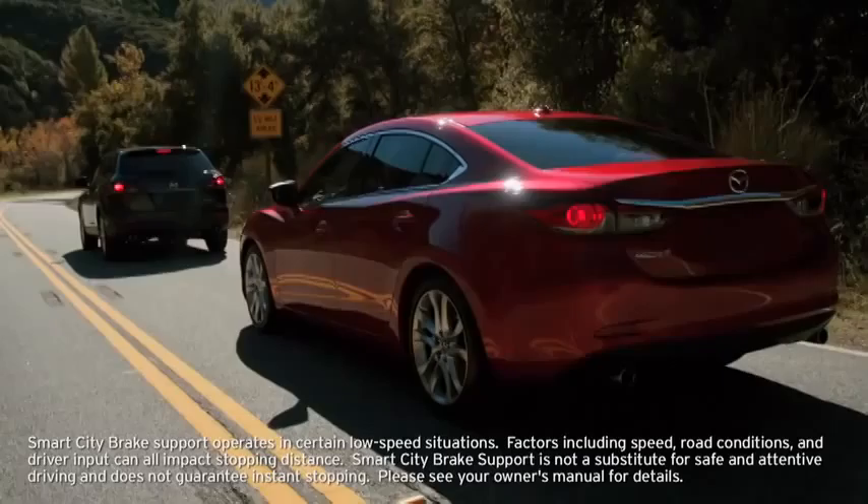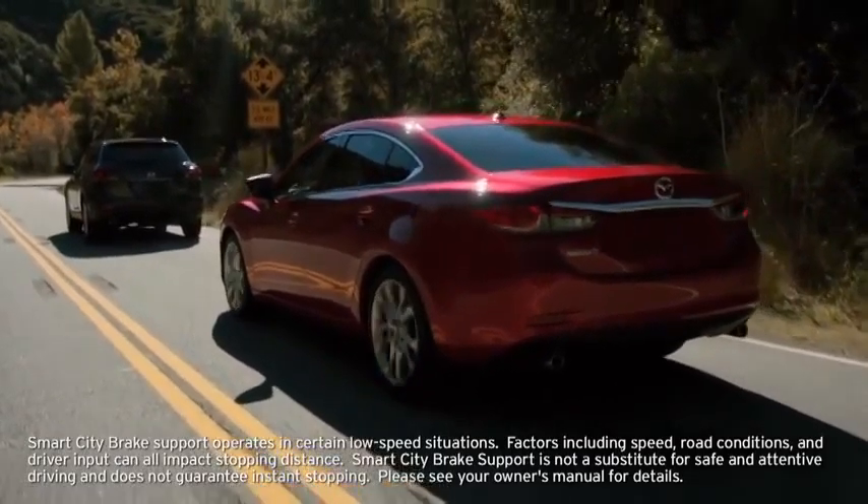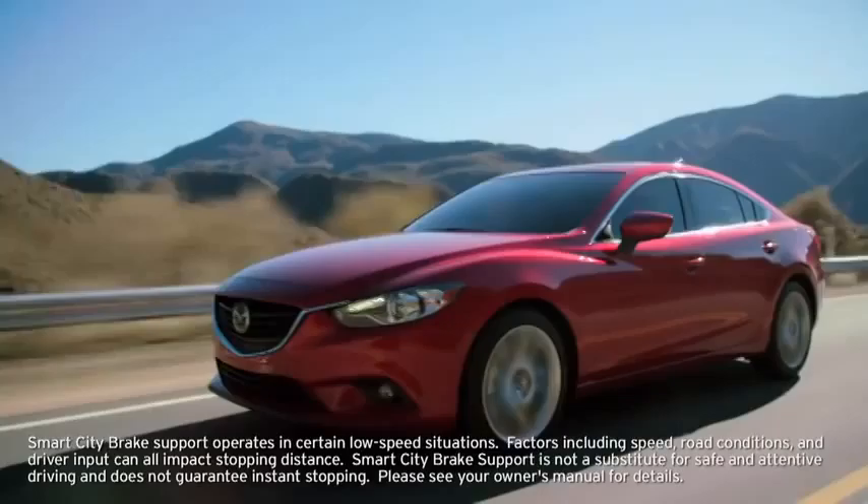The automatic brake releases approximately 2 seconds after your vehicle comes to a stop. Pressing the DSC off switch turns off Smart City Brake Support in addition to turning off Dynamic Stability Control.